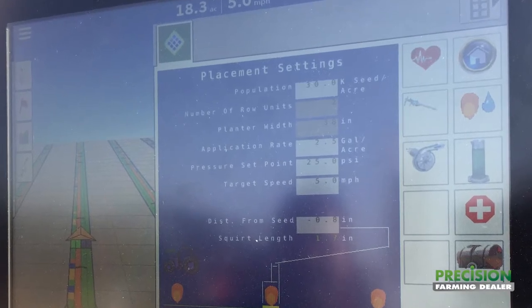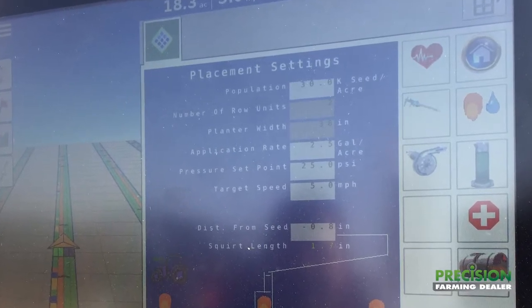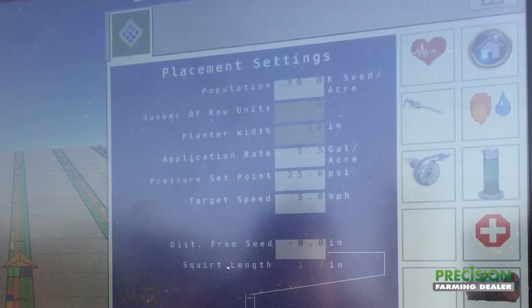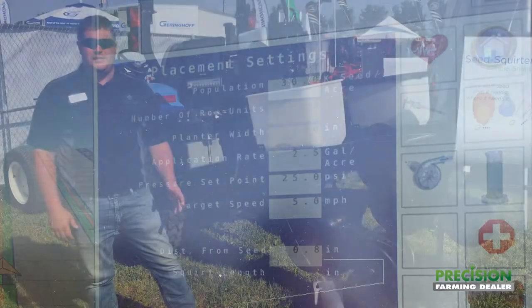It's also going to allow you to have the functionality if you are planting beans and you want to go to dribble format. It can use it as a dribble format as well as providing a shot per seed.